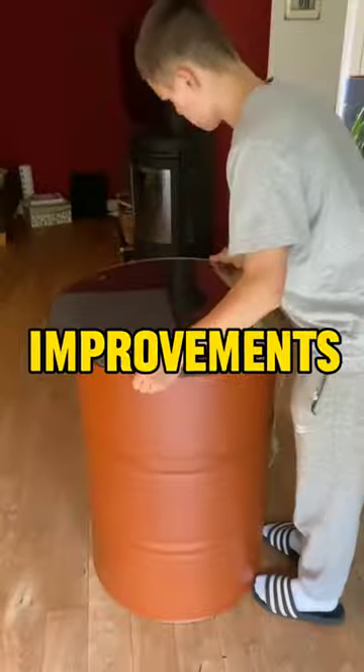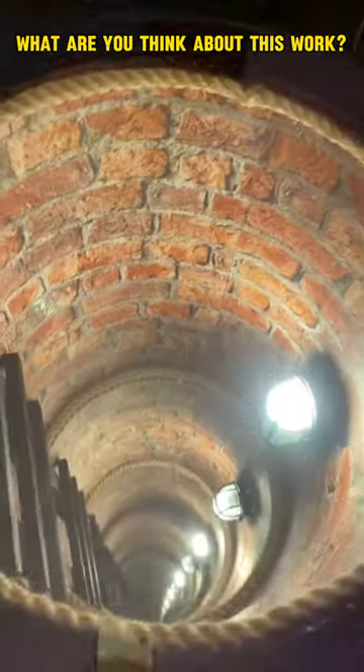After making some improvements, the piece of art is ready. What do you think about this work?